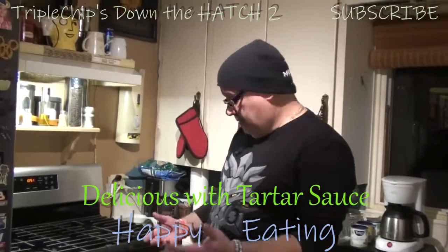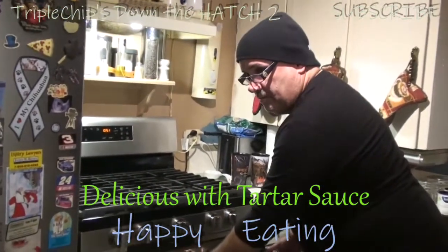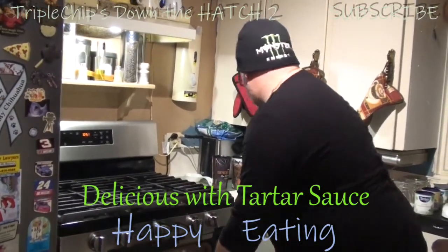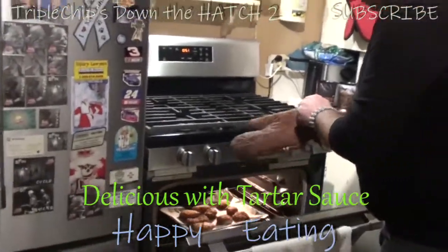Well, the timer just went off. I've already flipped them once. I put them in for 21 minutes — it says 22 — just because they were thawed a slight bit. Let's check these out.